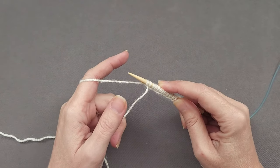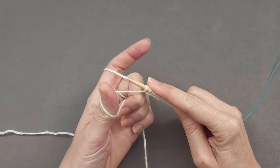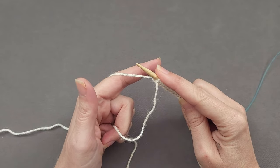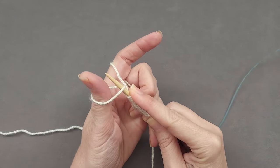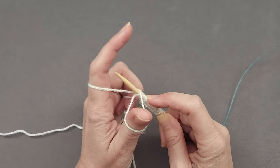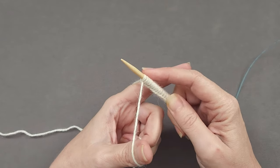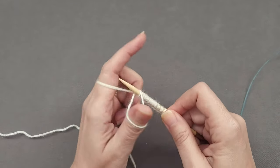Now let's take things to the next level. If you are familiar with the long tail cast on, you may have already noticed that the thumb motion is the same for it and the backward loop cast on. Essentially, when you're doing a long tail cast on you're creating a backward loop with your thumb, inserting your needle up through that thumb loop, but rather than just placing that cast on stitch onto your needle, you're actually knitting that cast on loop before you drop your thumb out and tighten things up by pulling on the yarn. So you're casting on and working the first row of stitches at the same time.